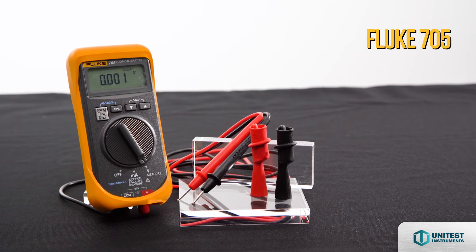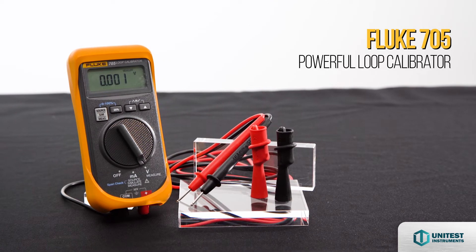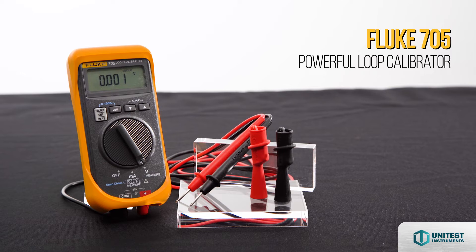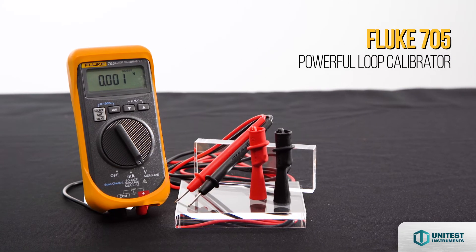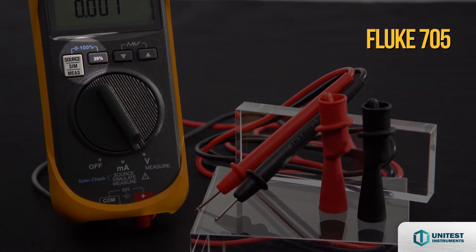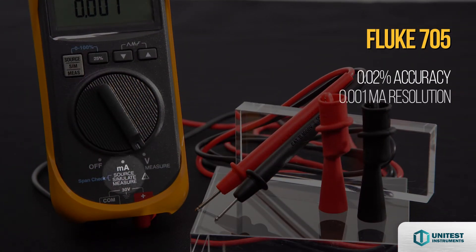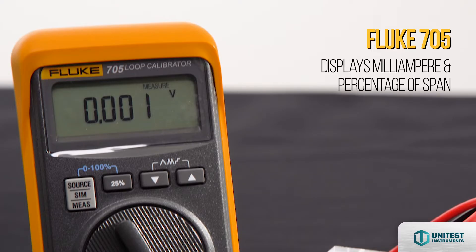Introducing the Fluke 705 Powerful Loop Calibrator, that provides a very cost-effective integrated solution for calibration, repair and maintenance of mA loops. It is able to source, simulate and measure with 0.02% accuracy and 0.001 mA resolution. It displays mA and percentage of span.